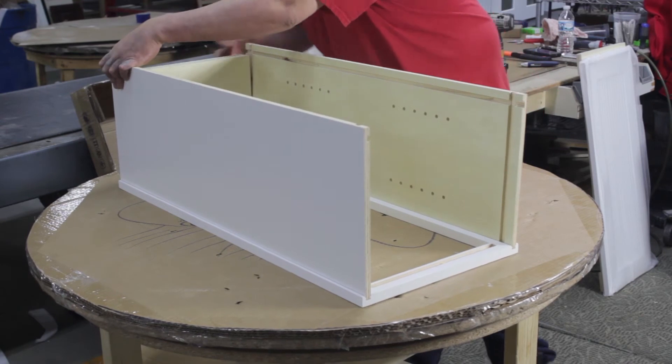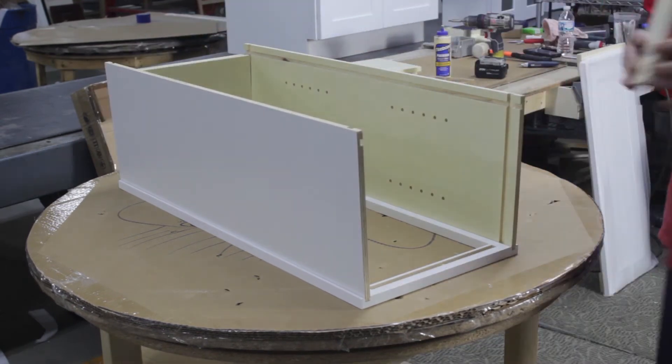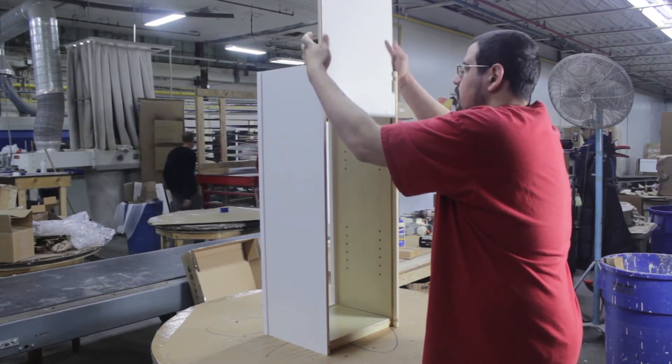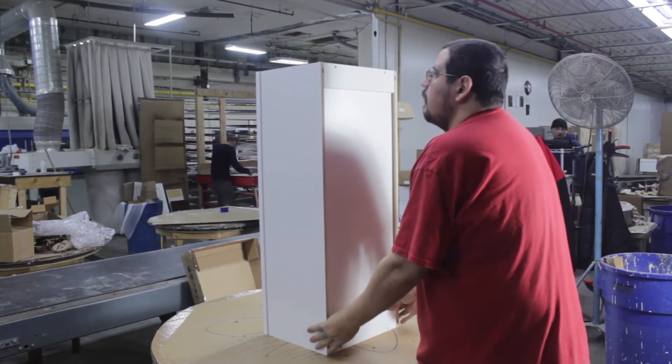Now slide the top and the bottom of the cabinet into place using the groove on the side of the cabinets. Flip the cabinet upright and slide the back wall into place using the grooves on the cabinet walls.